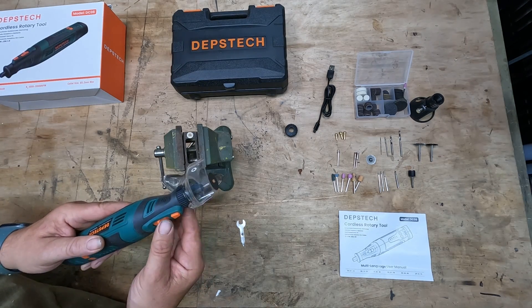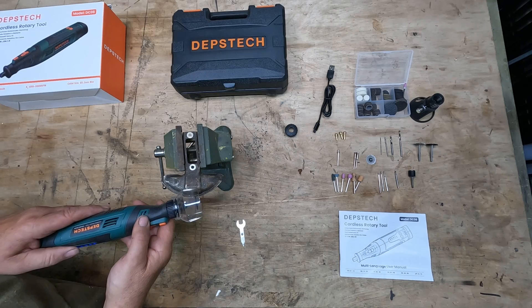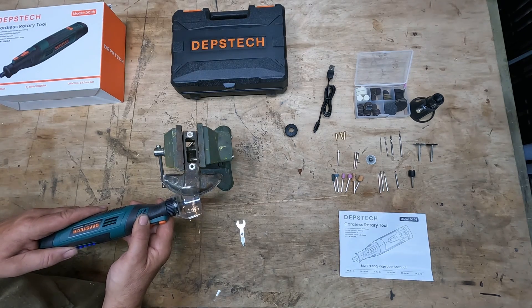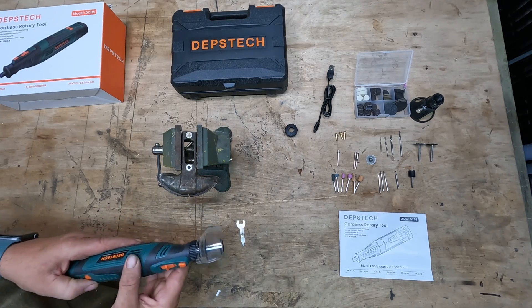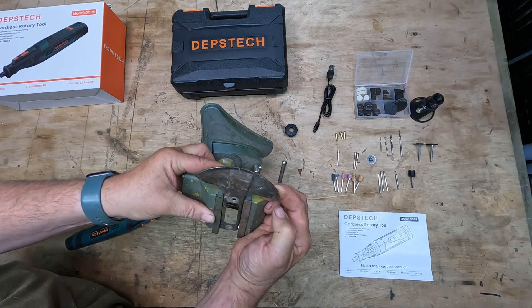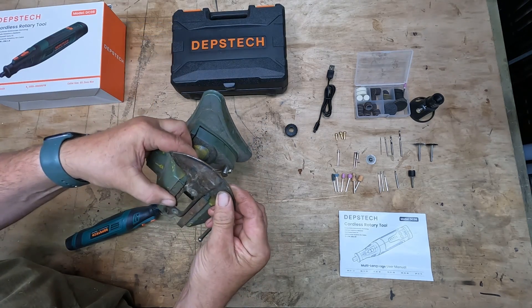With the guard on, if we turn it on and put it on full power, we can then use it to cut through this piece of metal. And that's cut through it quite quickly and nicely — and that's a good couple of millimetres thick piece of steel.